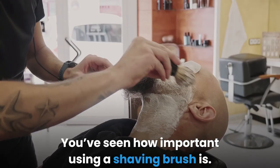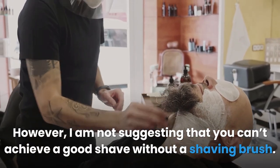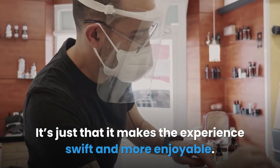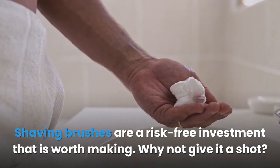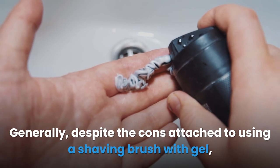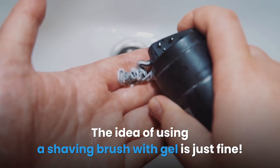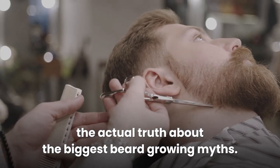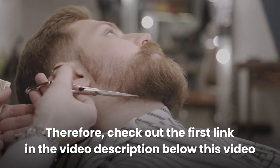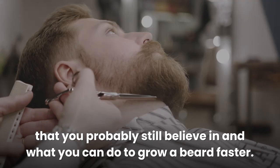In conclusion, using a shaving brush is important, though you can achieve a good shave without one — it just makes the experience swifter and more enjoyable. Shaving brushes are a risk-free investment worth making. Despite the cons, you can still use a shaving brush with gel if you choose to. If you're having trouble growing a beard, check out the first link in the video description for a free copy of the 7 biggest beard growing myths and what you can do to grow a beard faster. Thanks for watching.